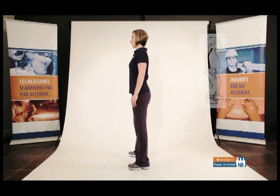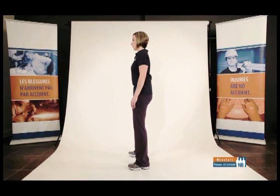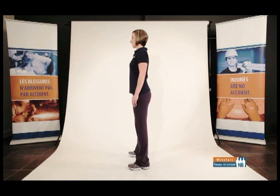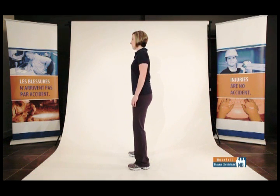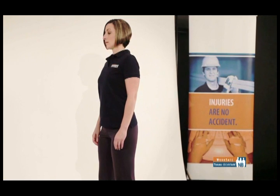The pelvic tilt is featured in some stretches, but should only be used when indicated. When not specified, always maintain a neutral back. Stand in the neutral standing posture in a side-to-side stance and move your hips forward, tightening your buttocks and abdomen. Your back should now be flat. The pelvic tilt can be done to varying degrees. It is used to effectively stretch the lower back, maximize the effects of specific lower body stretches, and to counter excessive arching of the lower back.